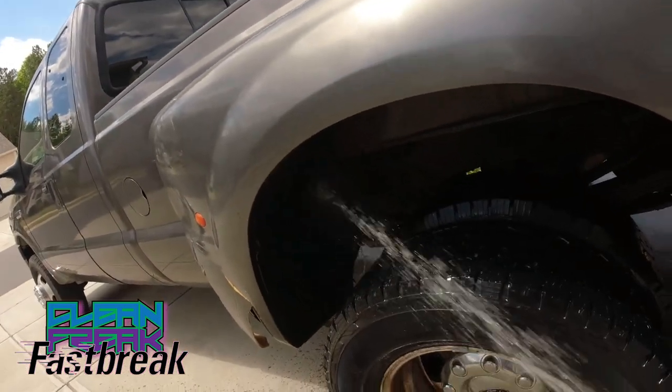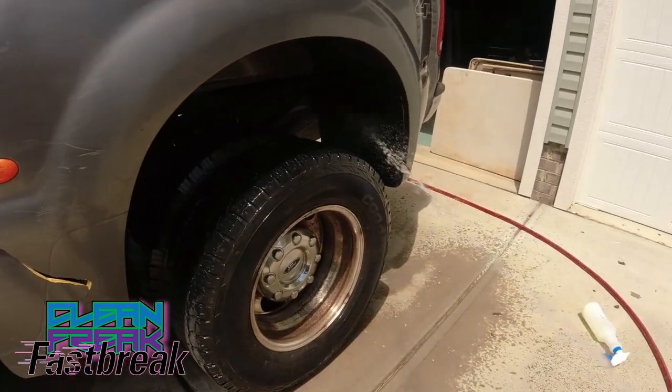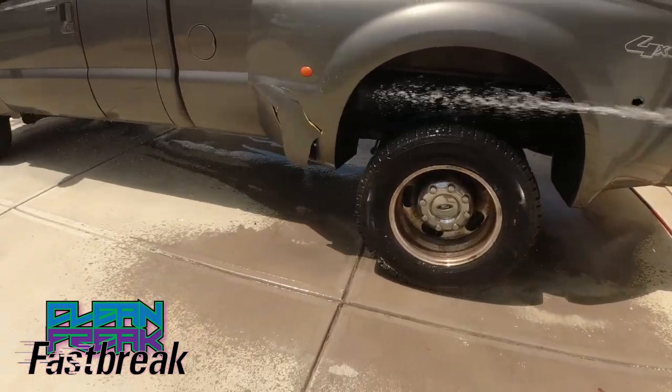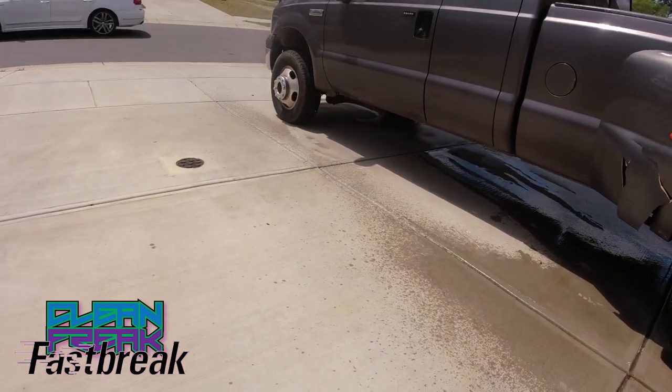Let's see what happens. As you can see, it takes all the brake dust and grime off. These wheels obviously have some surface rust, so I'll probably figure out how to polish those or do something like that.